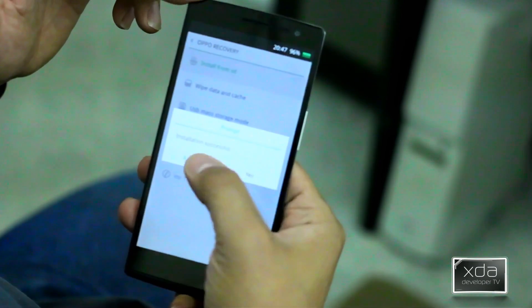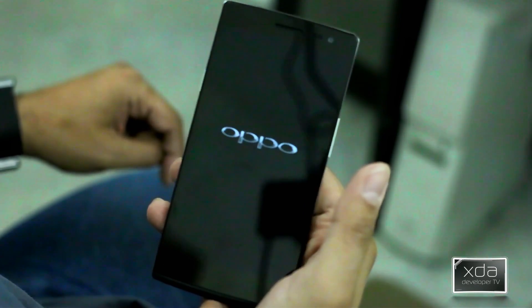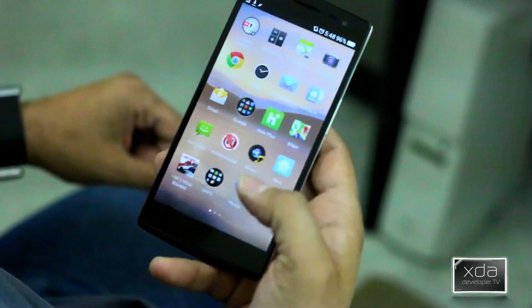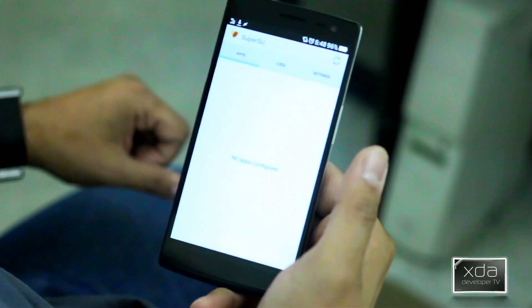Installation done successfully. Say yes to reboot. We're basically almost 90% of the way done. The device will now reboot and we'll get back into the actual device itself. And sure enough — SuperSU. We have that installed.